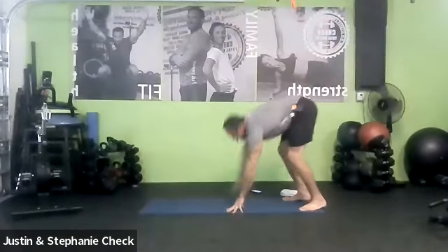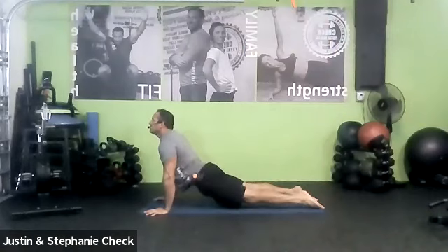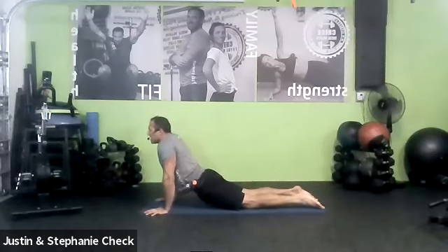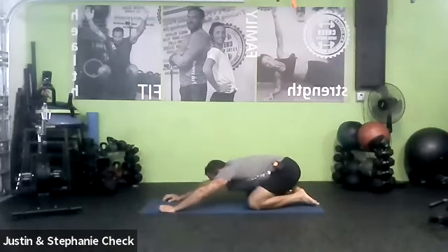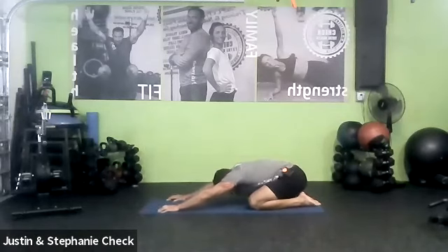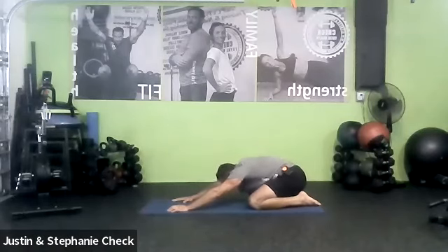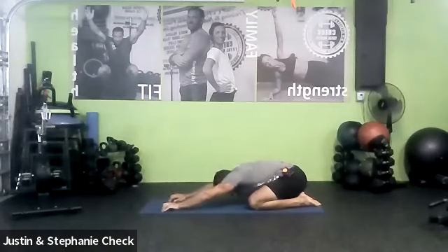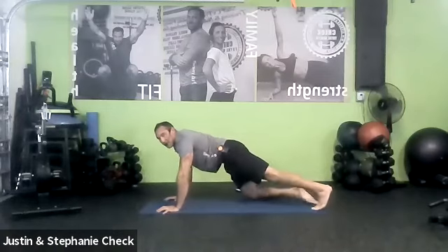High cobra or upward facing dog — one more breath. Whichever variation you're in, knees up or down, abs tight, squeeze the glutes. Let the knees come down; if you're in up dog, push back into child's pose. Let's decompress — let the back have a little break. Sink down, stretch the arms out, get as flat as you can, butt all the way down onto your heels if you're able. Take three breaths — stretch the arms out, giving the back and arms a little break because we're going to go right into heel presses.